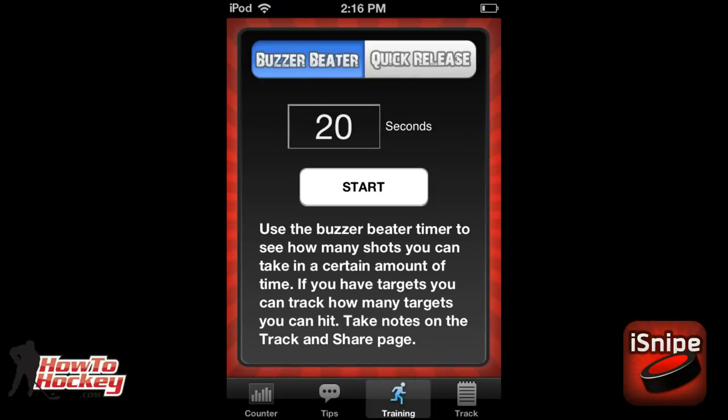The next screen is the training section. There are two different training tools. The first one is the Buzzer Beater — pretty simple, it's a timer. You put in how many seconds you want to shoot for, say 20 seconds, it gives you a delay, counts down to give you time to set up, and then when it goes off you can start shooting. You can see how many shots you can take in that amount of time, how many targets you can hit, how many slap shots or backhands you can take — working on quick shots and getting that puck off the stick really quickly.